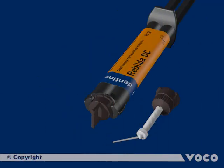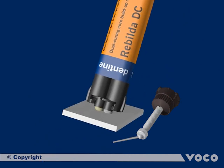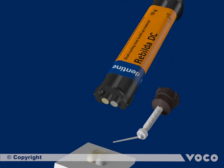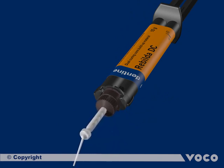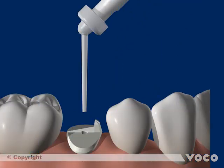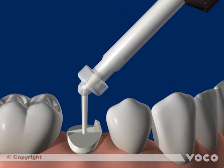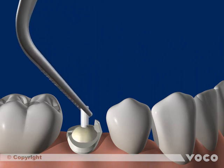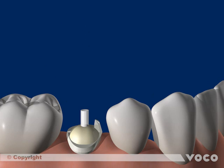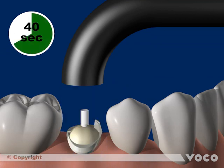After the bonding step, a luting composite is applied into the root canal. If a quick mix syringe is used for the first time, a bleeding step is mandatory to even up the filling levels of both chambers and ensure a 1-to-1 mixing ratio. Rebuilder DC is supplied with an endodontic cannula that fits perfectly into the root canal. To prevent air bubbles, the tip of the mixing cannula must be inserted deeply and always remain inside the material. Then the silane-coated root post is inserted into the root canal, and the composite surplus is light cured initially to fix the root post coronally.